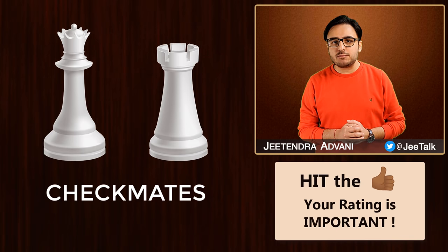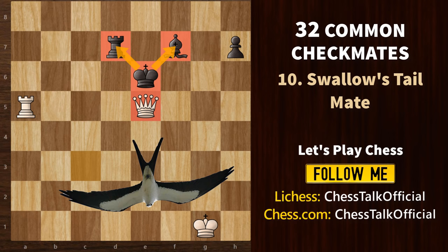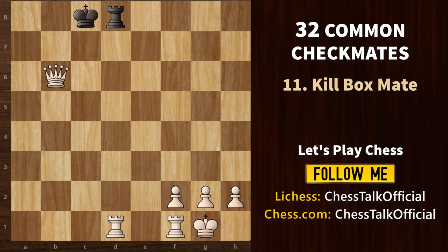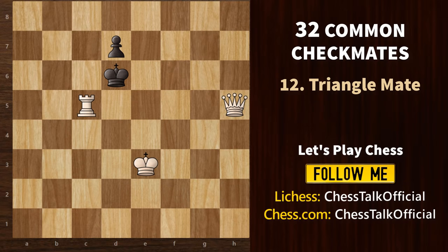Let's quickly look at some checkmates with the queen and the rook. The first is the Swallow's tail mate, where you attack the enemy king with a queen protected by a rook or another piece, and the opponent's own pieces block it from escaping. Next, the kill box mate occurs when a rook is next to the opposing king and the queen defends it — they form a box to trap the king. Then there's the triangle mate, where the queen delivers mate supported by a rook, while a pawn behind the king restricts movement. The white queen, white rook, and black pawn form a triangle around the black king.